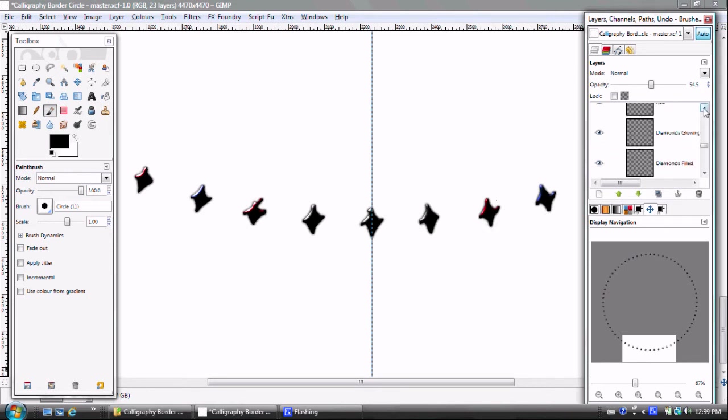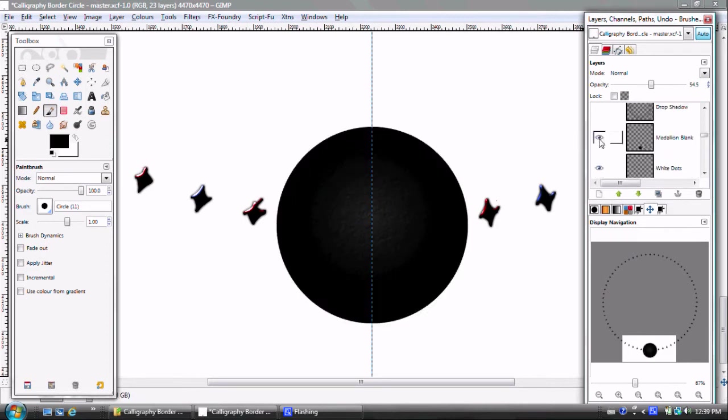Next I'm going to show you the medallion. It was done very simply by creating a circle, filling it with black, and then doing a radial fill from black to a very dark gray. The last step was a bump map based on the texture you saw earlier in the video.